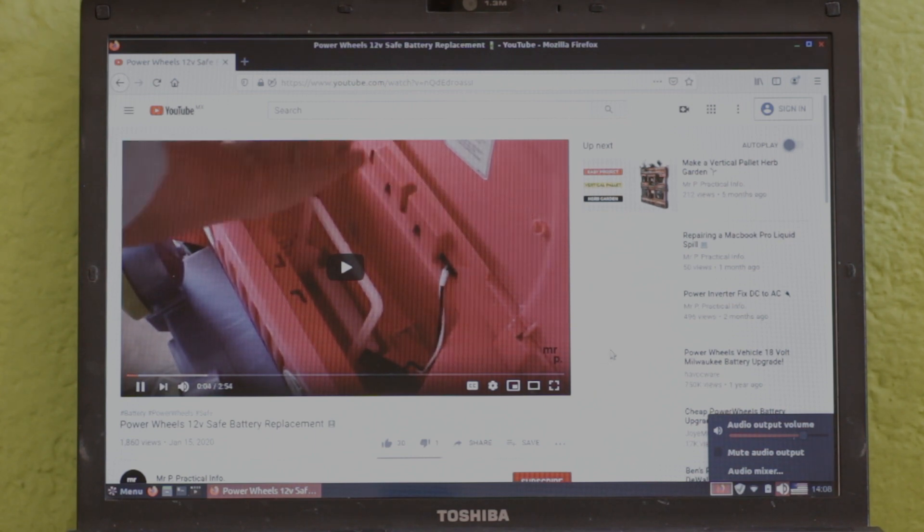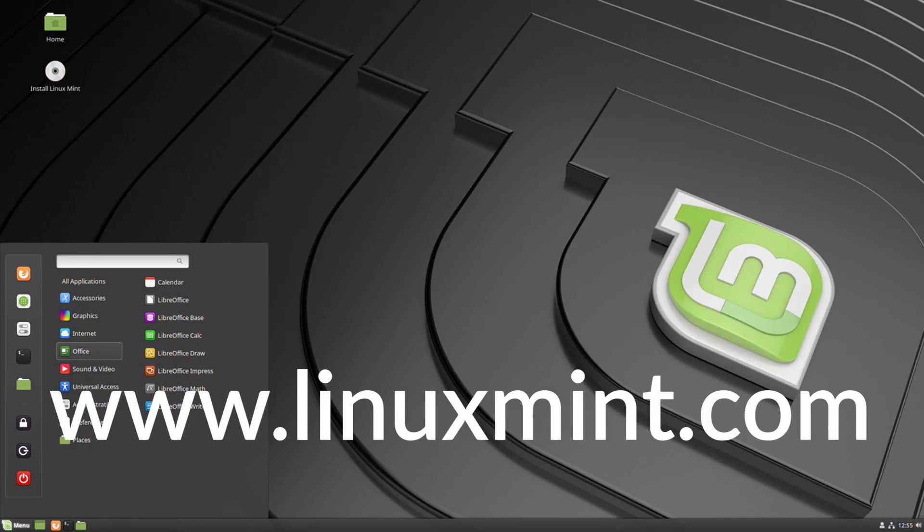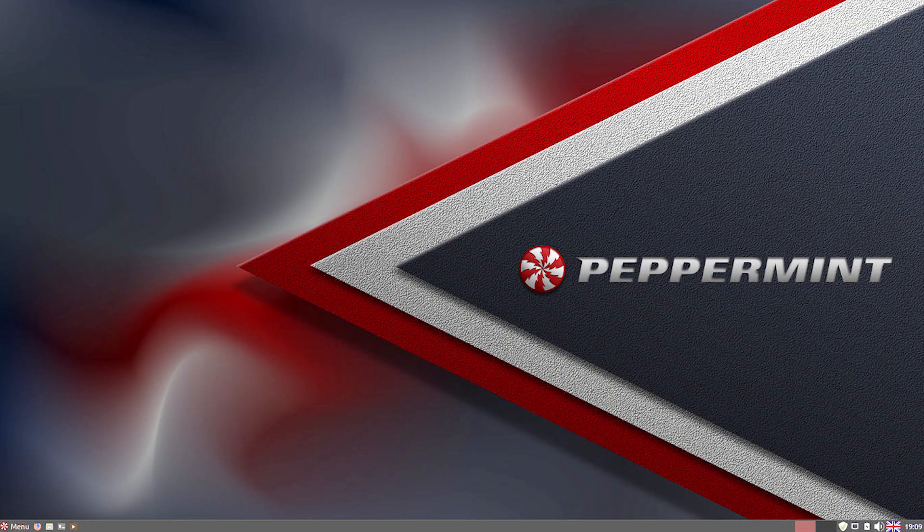I tested three different Linux distributions. First, Lubuntu — it's easy to install, but runs slow if you don't have 2GB or more of RAM. Second, I tried Mint Linux, which also doesn't run too well if you don't have 2GB of RAM or more. My third attempt was with Peppermint Linux, which runs ok on any laptop or computer with 1GB of RAM or more. I'll take you through the install procedure for Peppermint Linux.